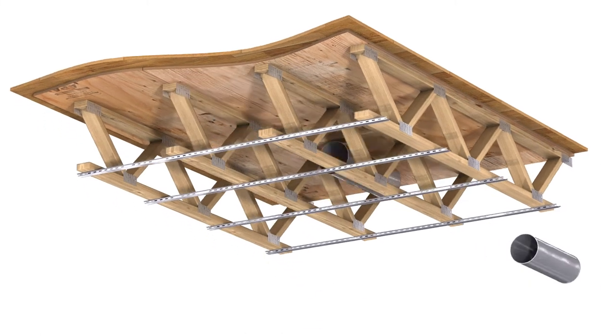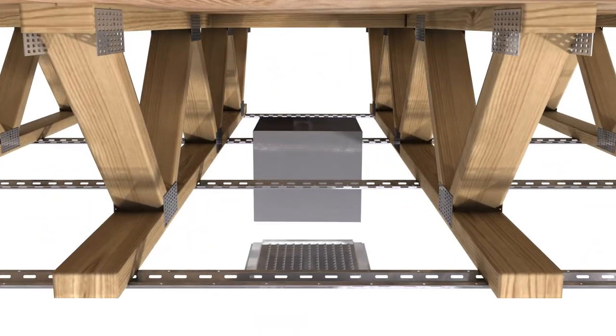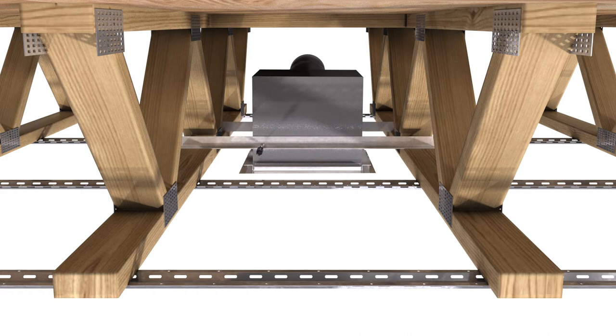Greenheck also offers two different mounting options to make installations quick and easy. The first is the hanger method, which allows the damper to be supported from above using steel straps, wires, or angles. The second mounting option is the base mount method, which utilizes two mounting angles to support the damper at the bottom cord of the truss.